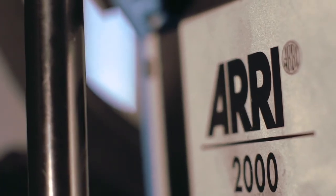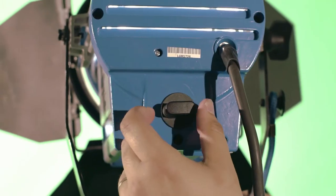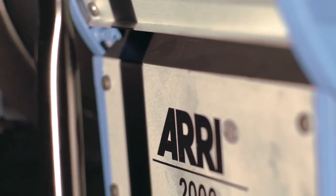We chose the Aries for this task because they're some of the most powerful lights, giving us a rather large source of light. Another reason is the outstanding performance and color accuracy that comes from these lights. So let's show you how to set them up and then talk about them a little bit.